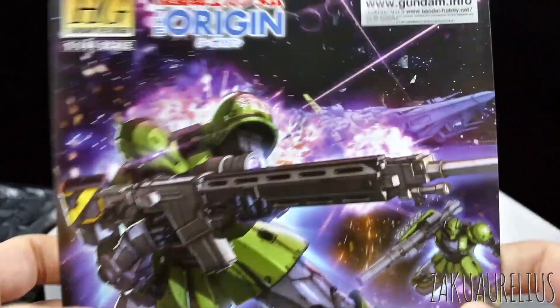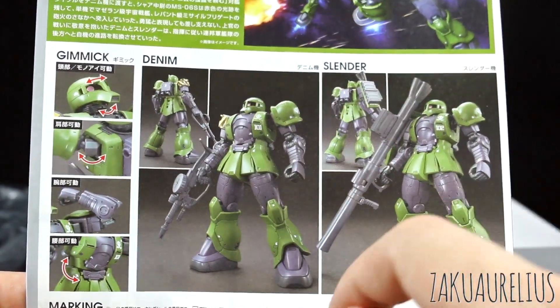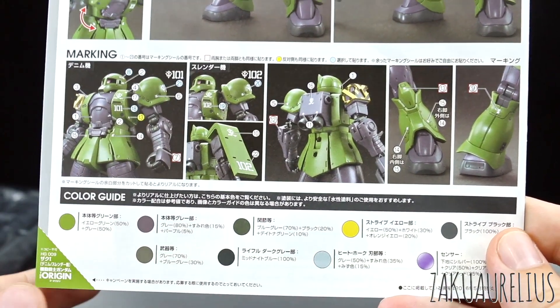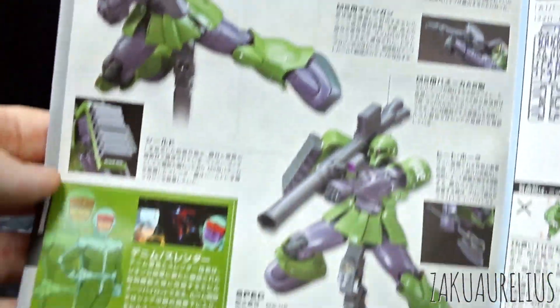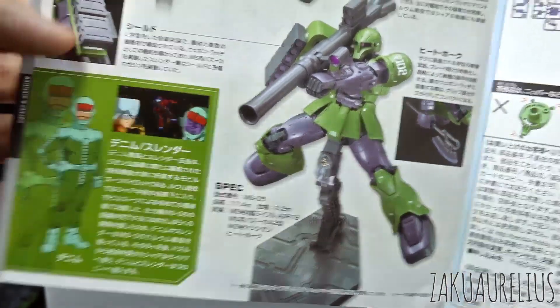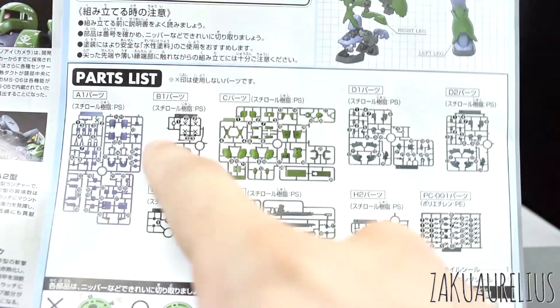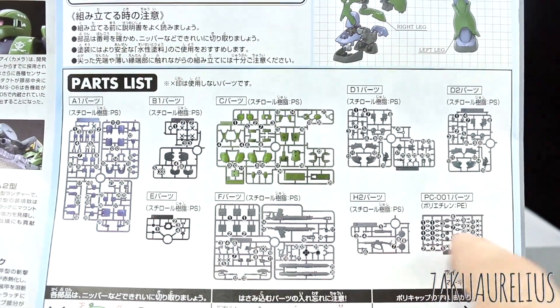Here in the manual we've got the same box art again, now in vertical format. On the back, the same kind of stuff we saw on the outside of the box. There's the markings placement and all of the paint information — the color guide. Opening up to the middle, there's more information in Japanese about the Zaku-1 Origin version, a bit about the pilots, and then our parts list.